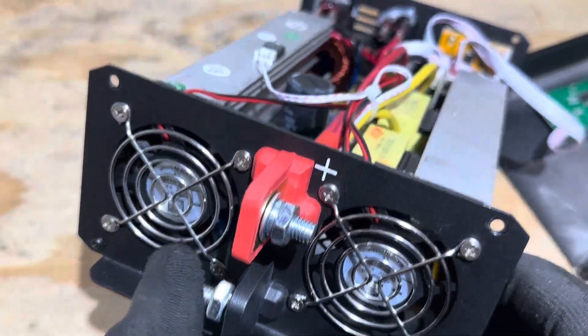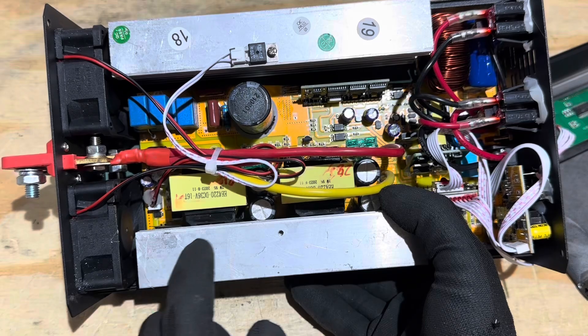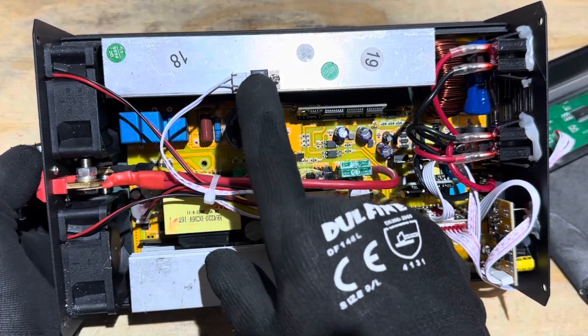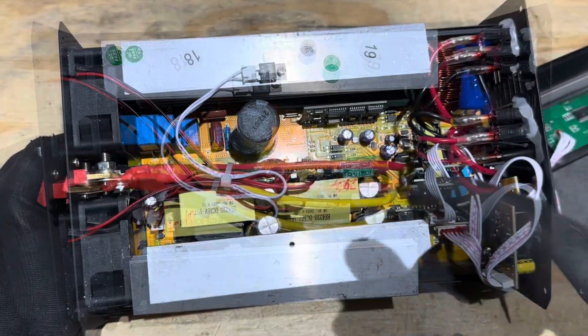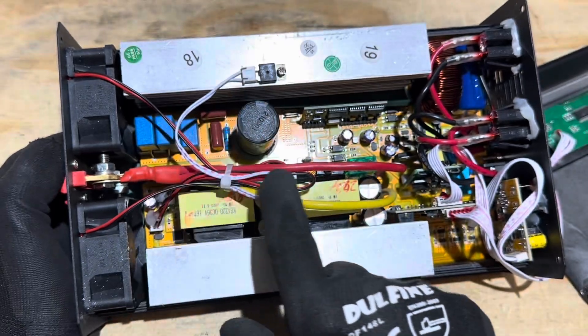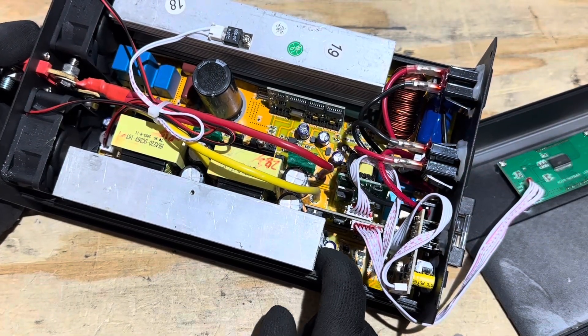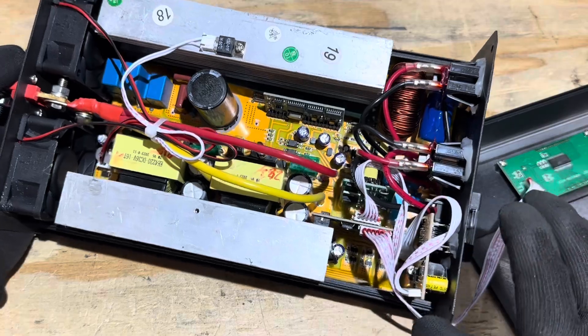The dual fans line up perfectly with the heat sinks on the FET bridges, allowing good airflow across them. The fans are thermally and load-based — a thermal switch activates them, and around 1000 watts the fans come on. The fan logic is on the board right here. There's also a temperature sensor for overload protection on the control circuitry — if the heat sinks get too hot, it kills the inverter for an overheat condition.